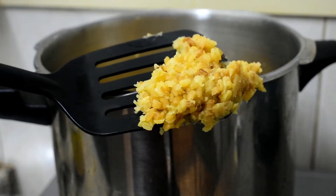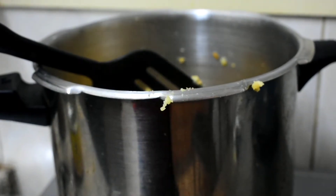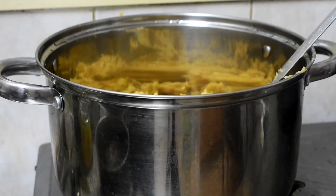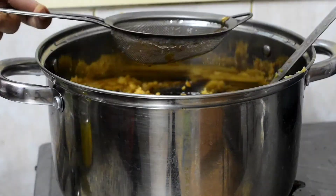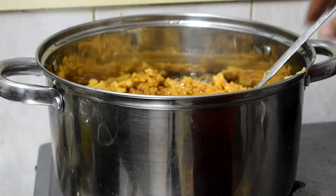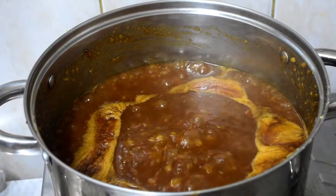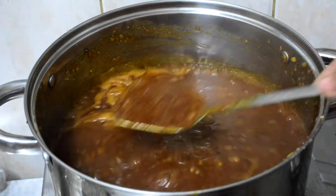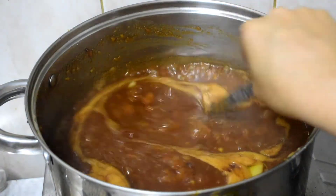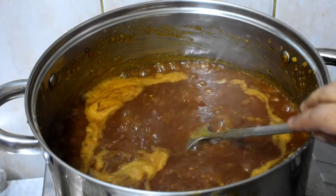Now add a little bit of salt. Add 200 grams of salt, then add 1 glass of water and mix it in a medium flame. Mix it in 1-2 cups of water on a medium flame.